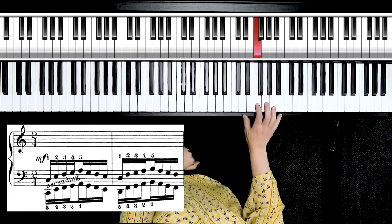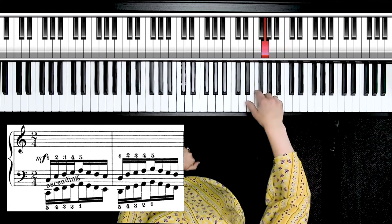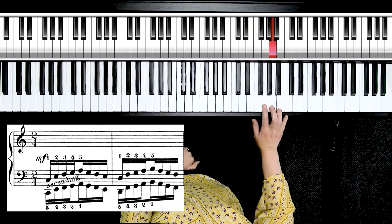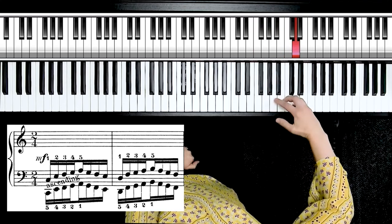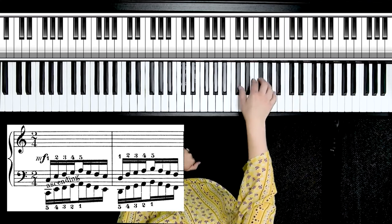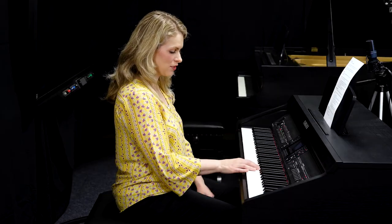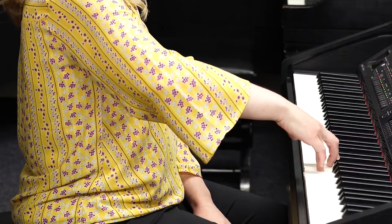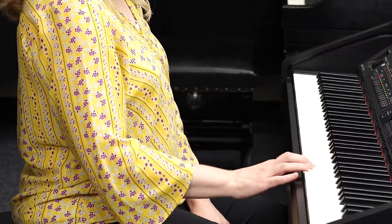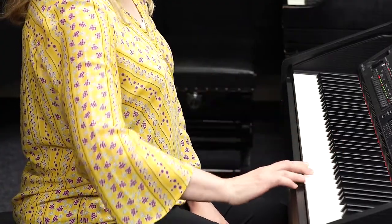I'll go back down to C and talk through the motions — practice along if you can. I'm going to scoop under as I go away from the body, and over as I go back towards my body — over, under, and over, under, over.